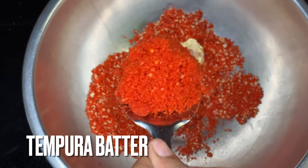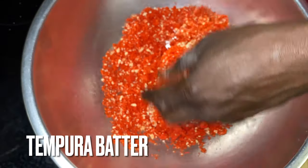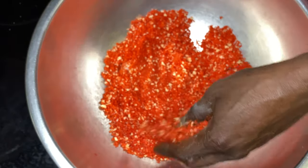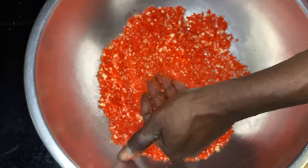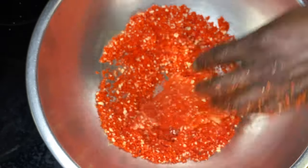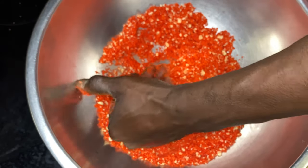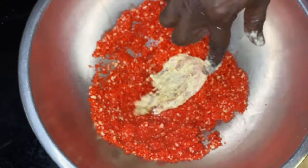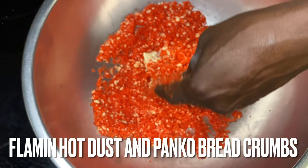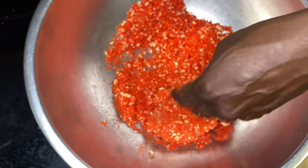Now we got the chicken in. That's a tempura batter on that chicken. So we going with the double crunch method, y'all — tempura batter with simply flour and milk with whatever seasonings you like. I have it in a tempura batter that sat for two days. And then I made this Flamin' Hot mix. This breading is simply Flamin' Hot dust and panko breadcrumbs — Flamin' Hot dust and panko breadcrumbs.